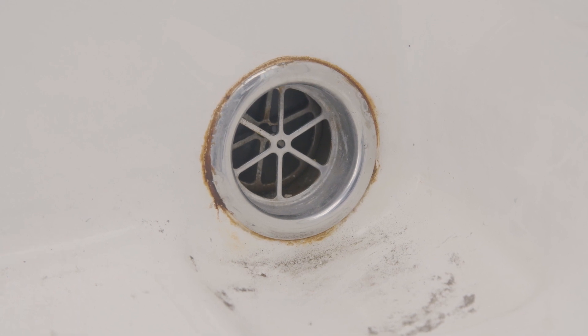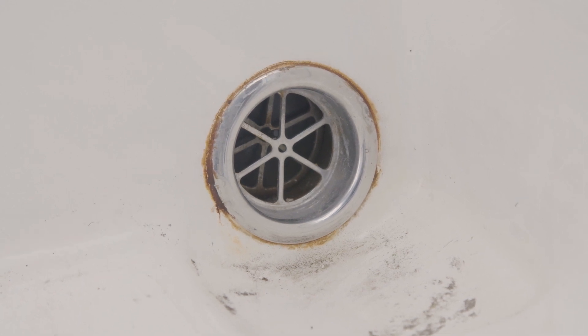Stainless steel products by name are stainless — they're not stain free. So now we're going to review the steps to help keep your stainless steel products looking shiny and stain free.